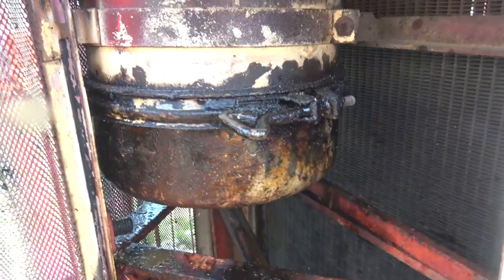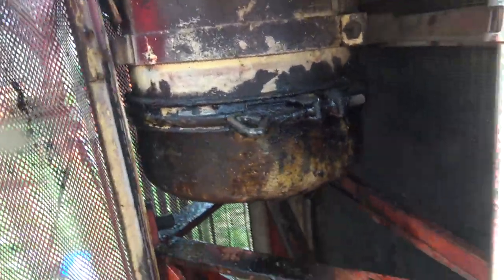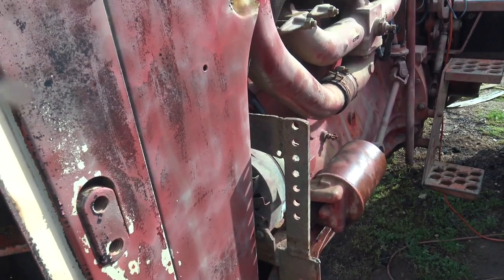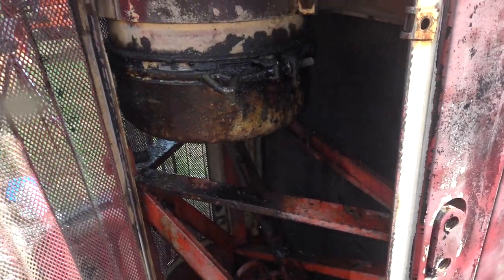It took me a few tries, but I'm pretty sure that's the way it's supposed to go in there. This is the first test of this tractor — I've not started this thing since before the oil change, probably close to a week at this point. So we'll see if it's easier or harder to start now.